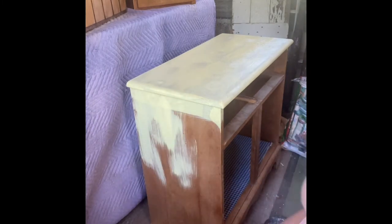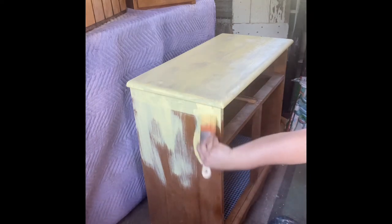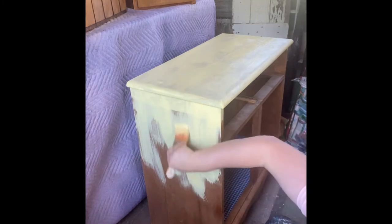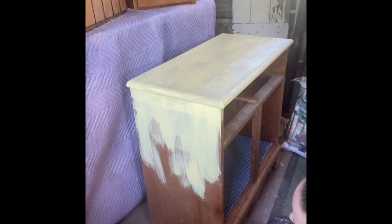After painting this piece with two coats, I did make the choice and decision to paint it a third time. With the light colors, sometimes you just need a little bit more paint to cover the darker wood.